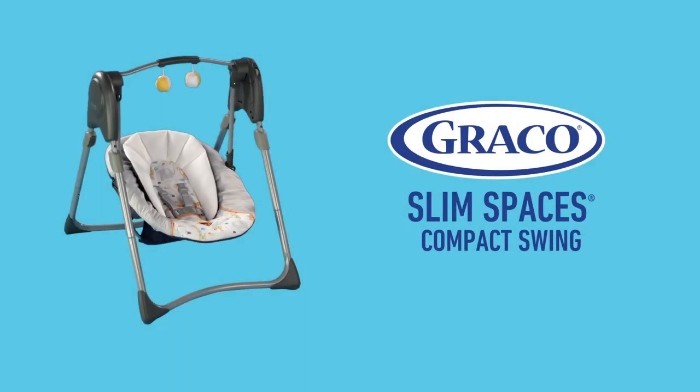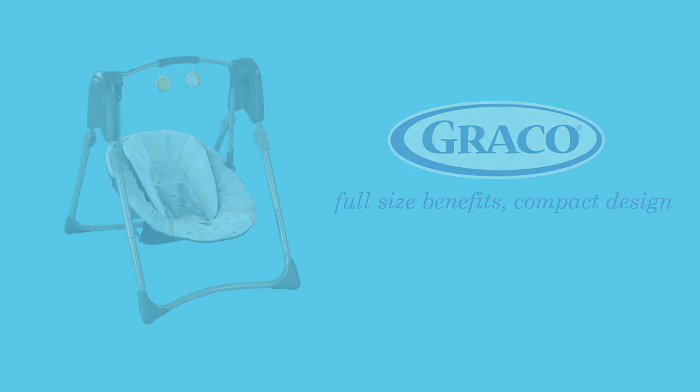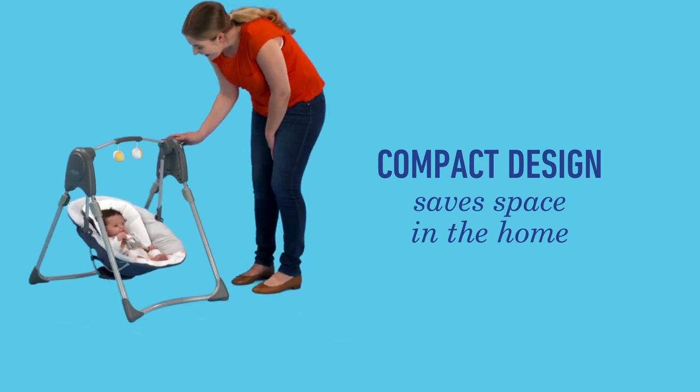Introducing the Graco Slim Spaces Compact Swing, a swing with full-size benefits and a compact design. This compact swing was uniquely designed to save space in your home.